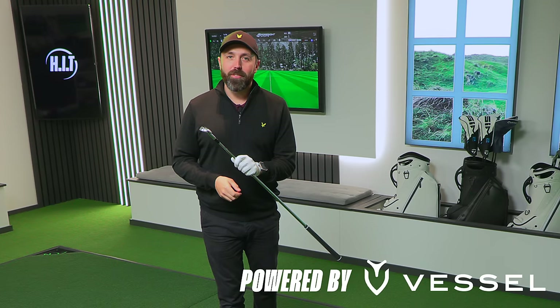I might have just found my brand new irons and I've not even hit a shot with them yet. I don't want to be too presumptuous though. In this review, I'm testing out the brand new Wilson Staff Model CB irons. These look absolutely incredible. Can't wait to give a review.